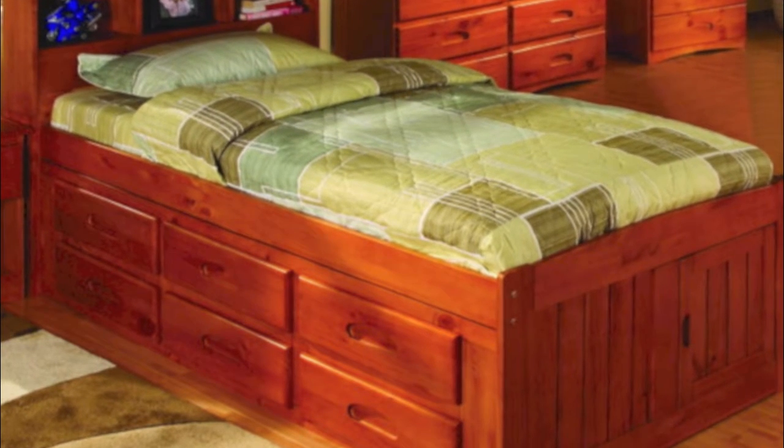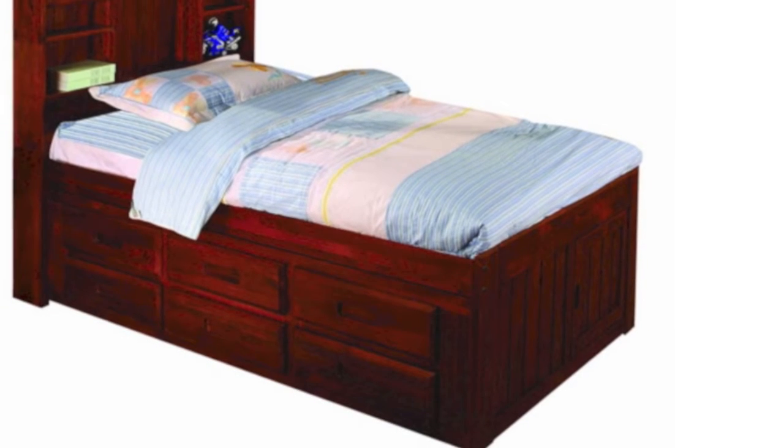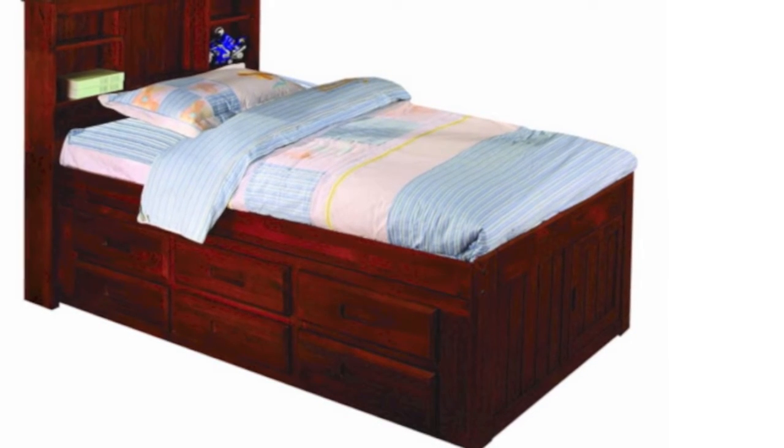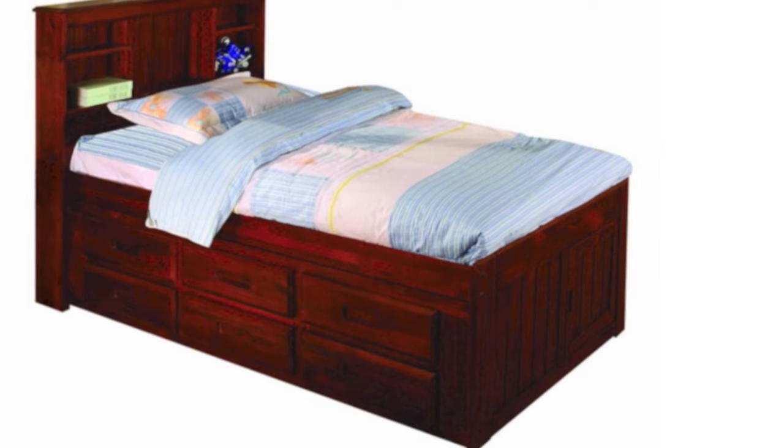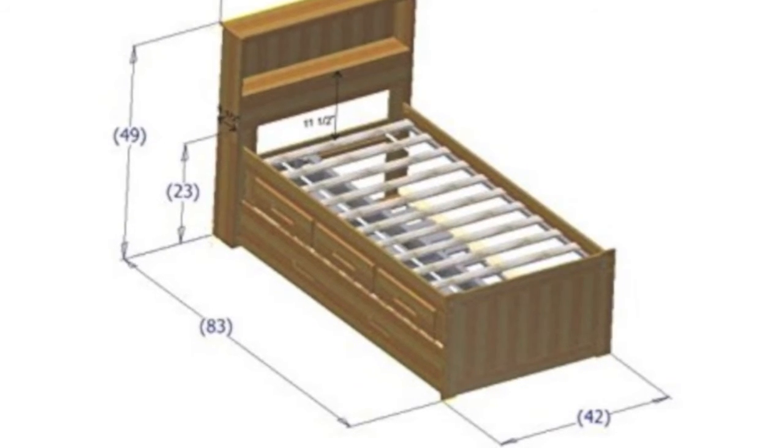It also comes in a merlot color, which is very nice — very beautiful. Again, the six drawer design. The next picture I have here shows the dimensions, which can be very useful if you want to figure out how to fit it in your room.